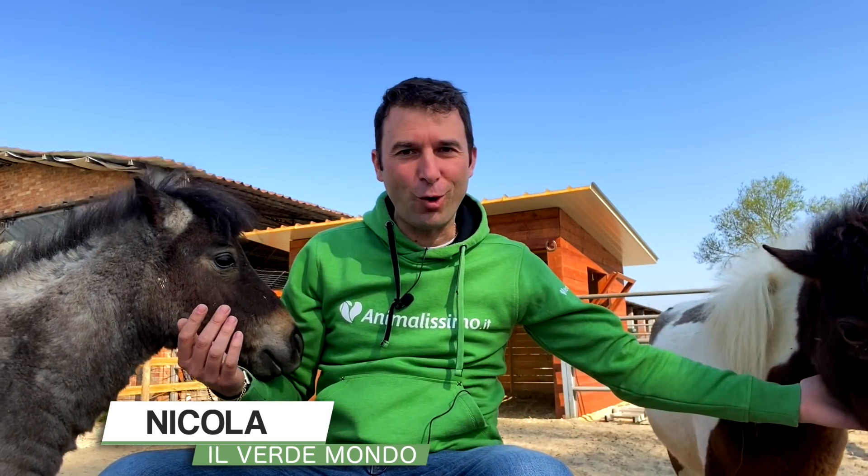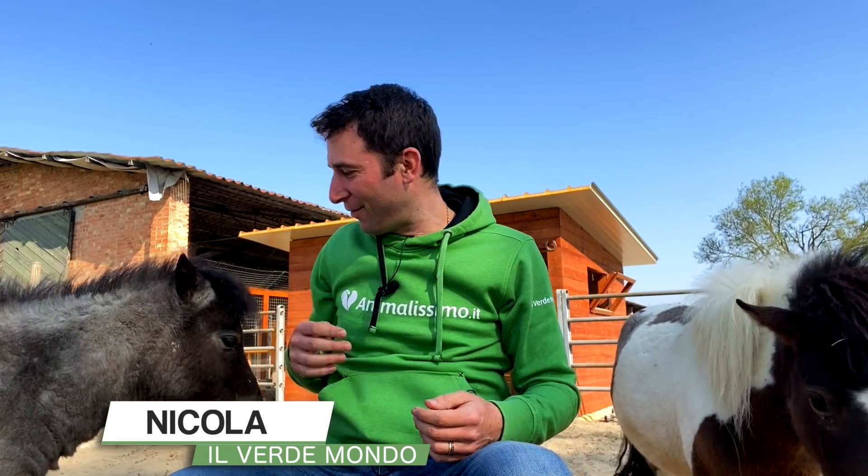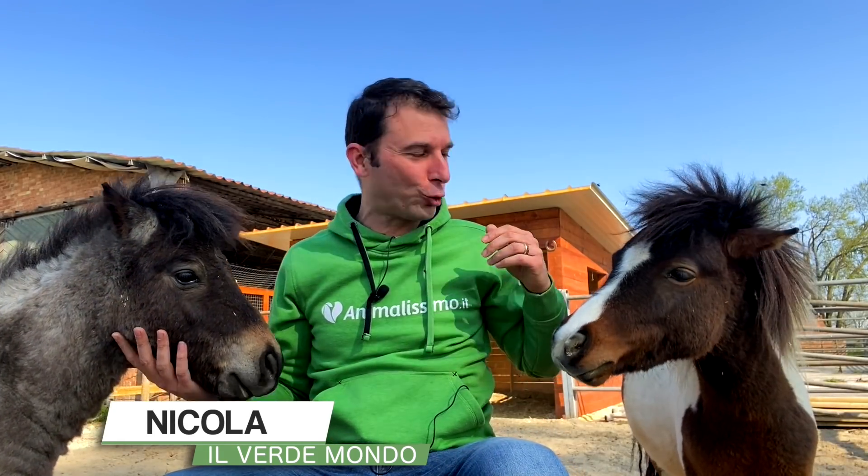Allevatori in erba, ciao a tutti! Lo avete visto: siamo con i nostri nuovi arrivi in fattoria. Ve li presento subito.